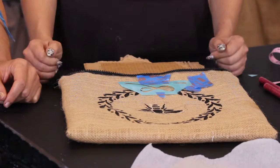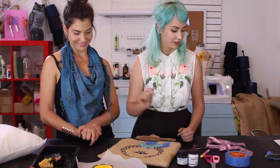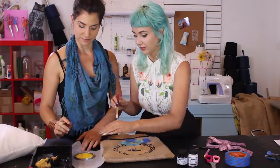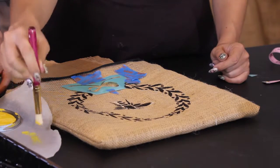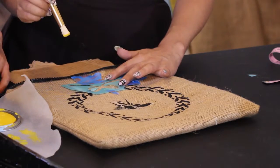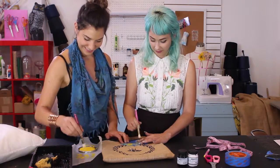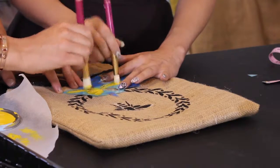That looks like it was professionally printed on there! Next up is our little bow. I'm going to use a bigger stencil brush. Let's get some paint on there — pouncing! I'm taking off quite a bit of paint, and less is more when stenciling. We can always add more layers later.